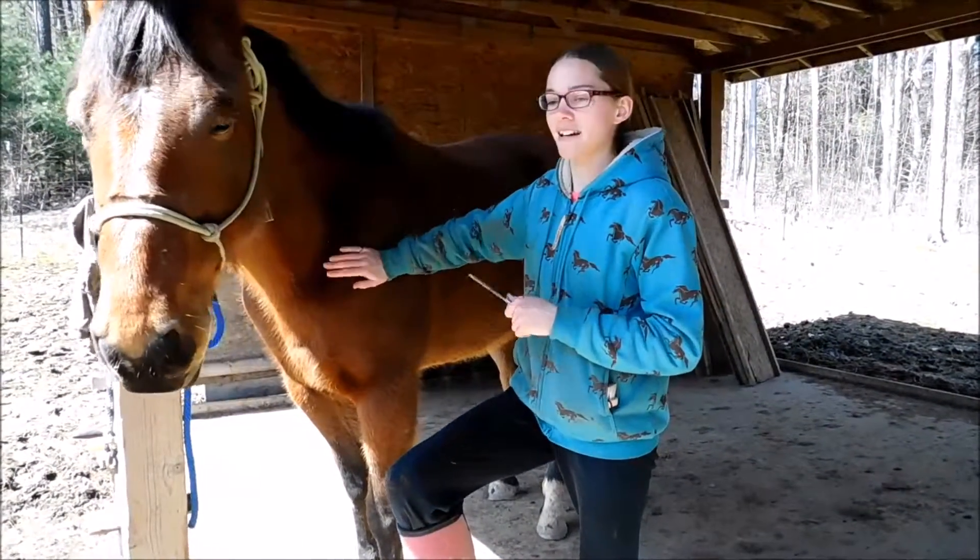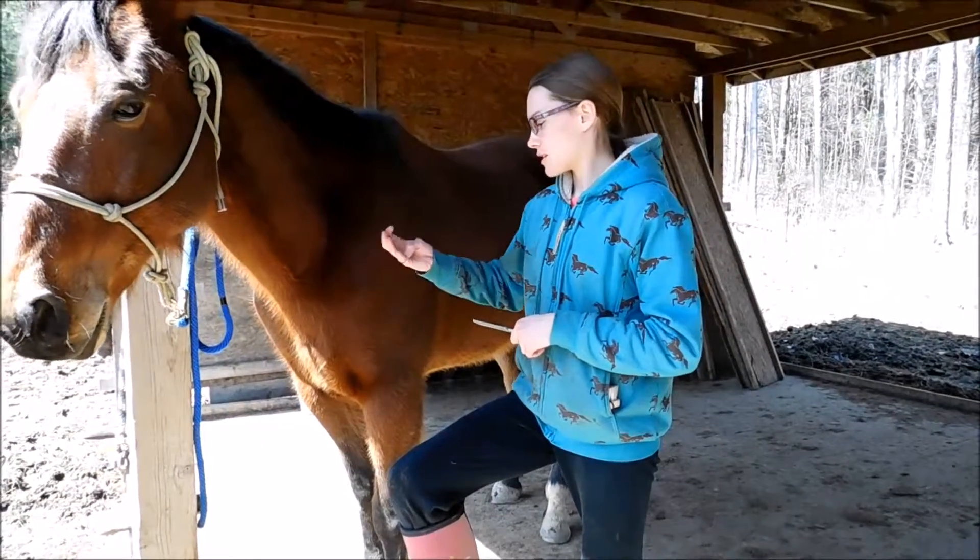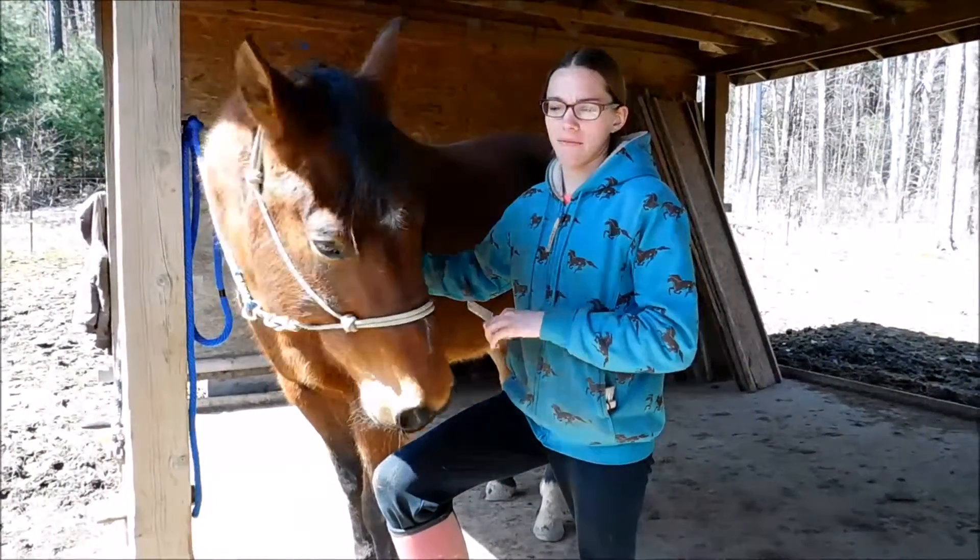Hi, I'm Becca Williams, and this is Tucker, and today I'm going to show you how to braid and band a mane for a show.